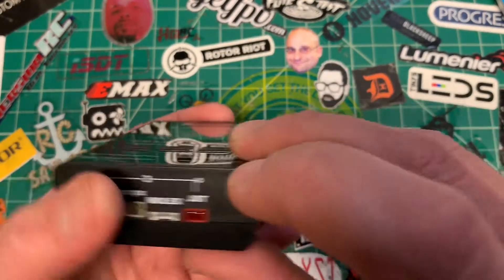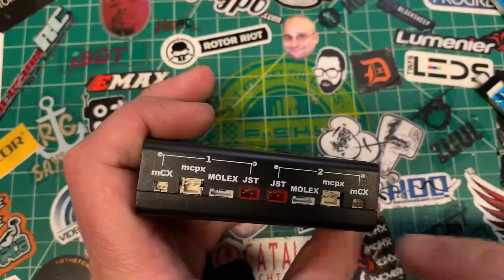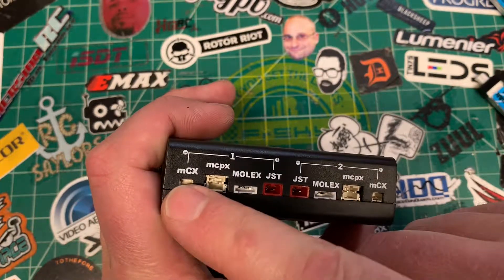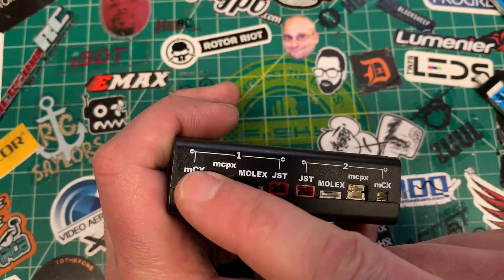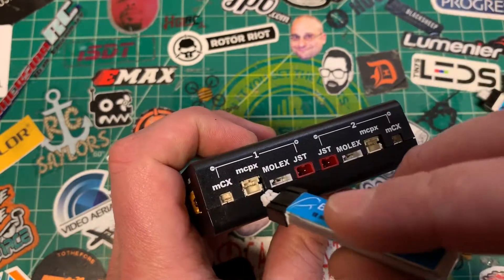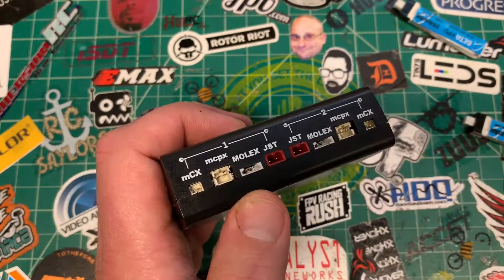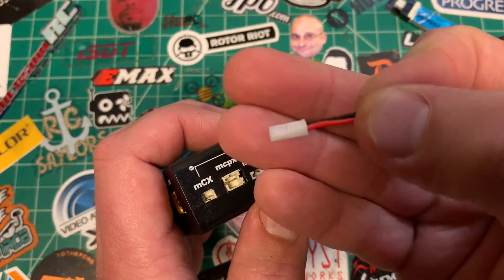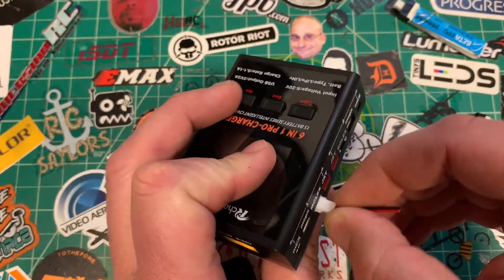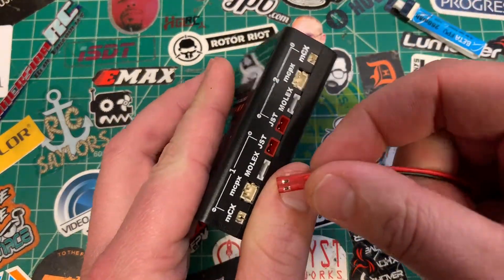So we've got bays 1, 2, 3, 4, and 5, all labeled corresponding to what you'll see on screen. We've got MCX, which is the 1.5 connector — the original Tiny Whoop from Horizon Hobby. The MCPX, which is the PH 2.0 connector, your standard Tiny Whoop batteries. You've got the Molex connector — this was standard probably a couple years ago, maybe some RC trucks use it. So you've got Molex, which was also kind of called Tiny Low C.